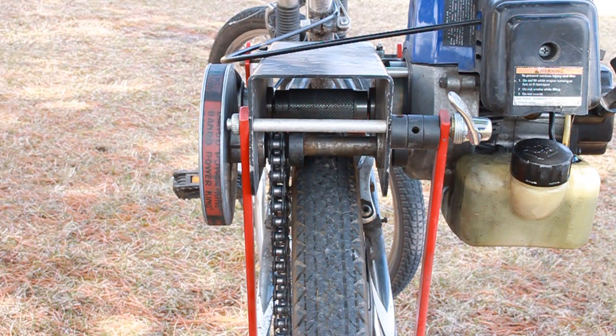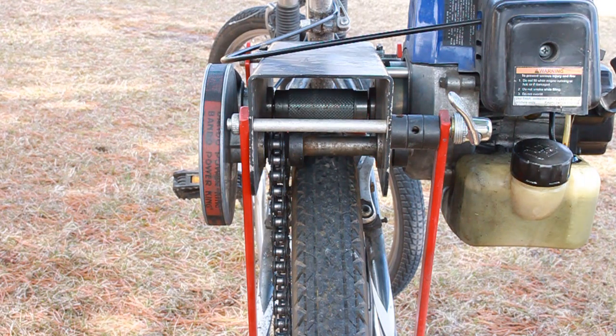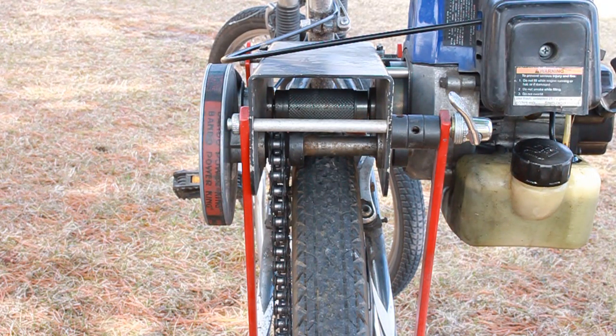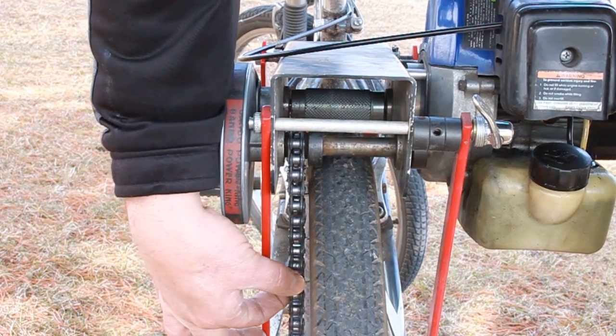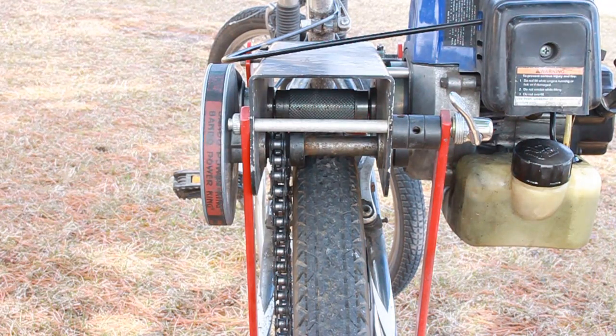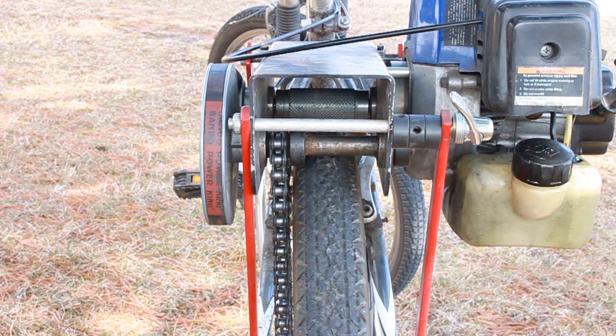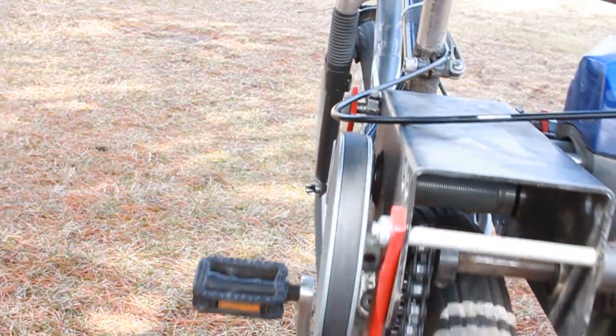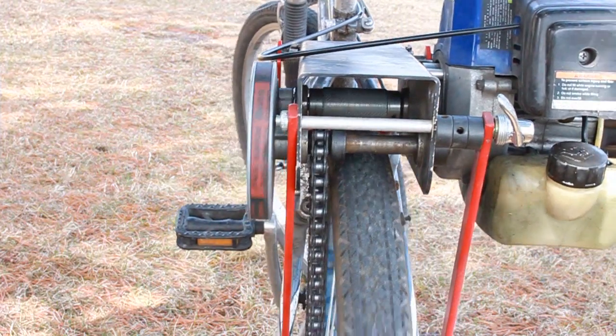It's been a while since I've done an updated video on the combo drive kit — the combination friction drive and chain drive kit. It's not in production, still a prototype, but I just wanted to give you an update. A couple of changes since the last video: instead of slotted rear support bars, it now has a fixed length, which reduces any chance the chain may slip down. The chain is about a quarter inch from the tire, it's a nice alignment, and it's got the proper tension. Roll it back and forth — everything's spinning nicely, no noises.